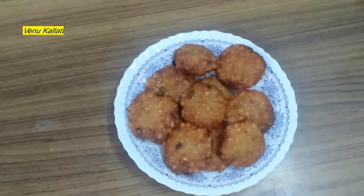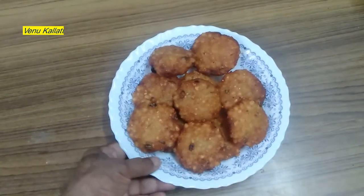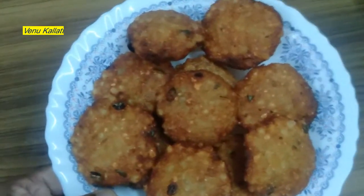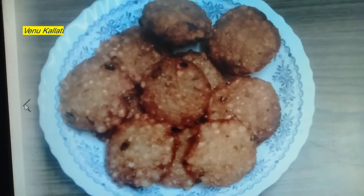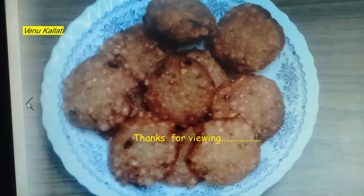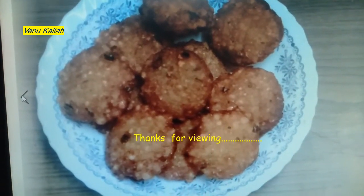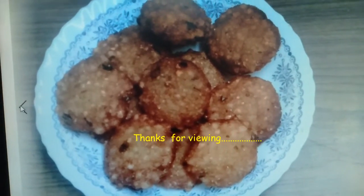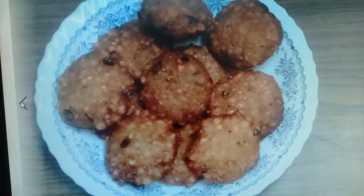We put a lot of different ingredients in this dish. If you try it in your way, I will give you the quantity. We are ready to eat. Please like, comment, and subscribe to this video. I am going to make great videos with a great variety of dishes. Till then, thanks for viewing. Thank you so much.